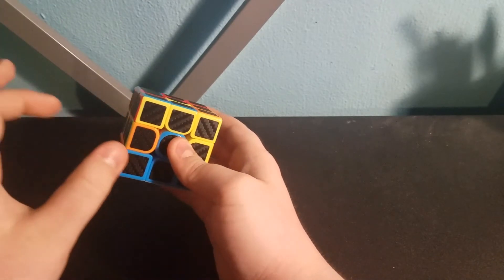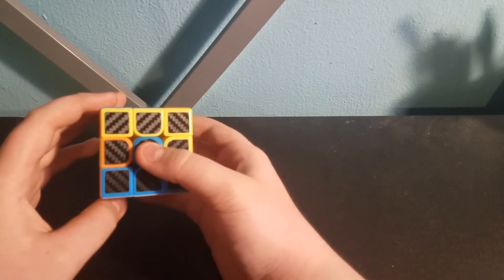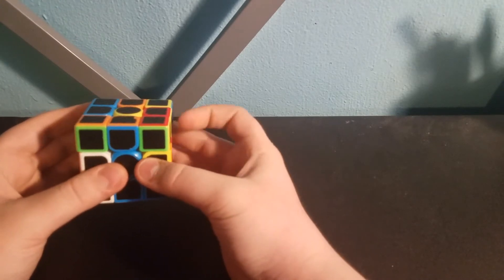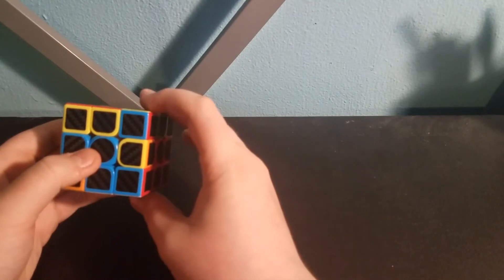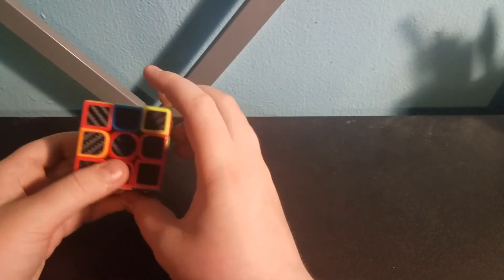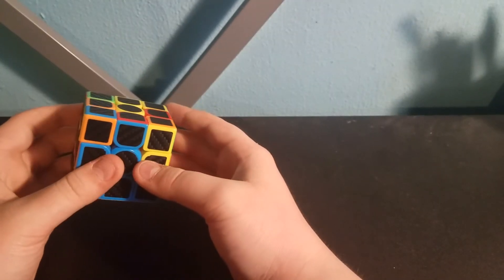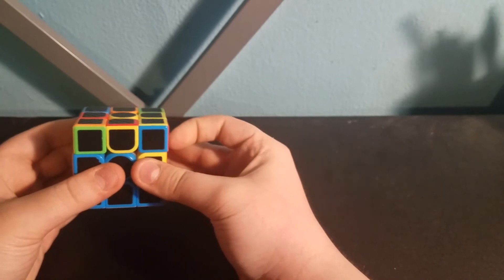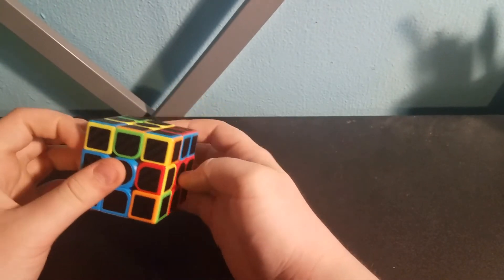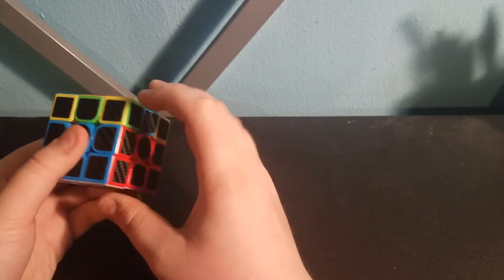Instead of moving it this way to get it out of the way, we're going to move it the other way — so it's away from both spaces it has to go into. So instead of doing right, you're going to do left prime. What we've done is: U', L', U, L, U, F, U, F'. See — now it's in its correct spot. So now we've put two of the pieces in their correct spots. Now we have this one, so we're going to do the one for the right this time: U, R, U', R', U', F', U, F. So now we've got another one in its spot.